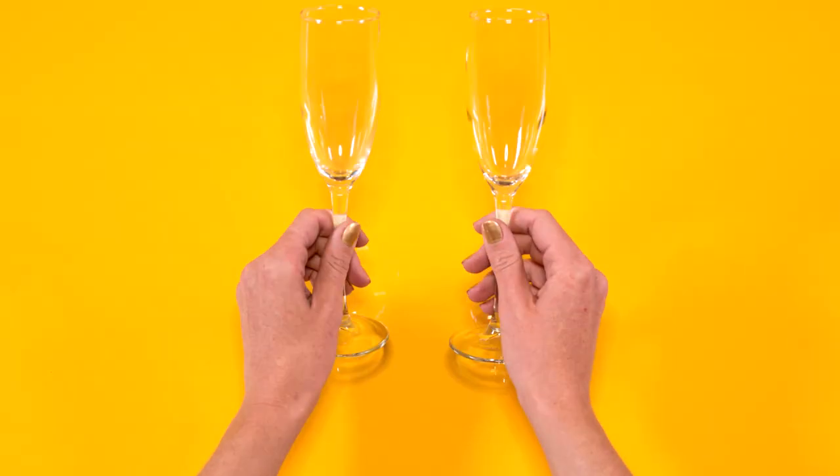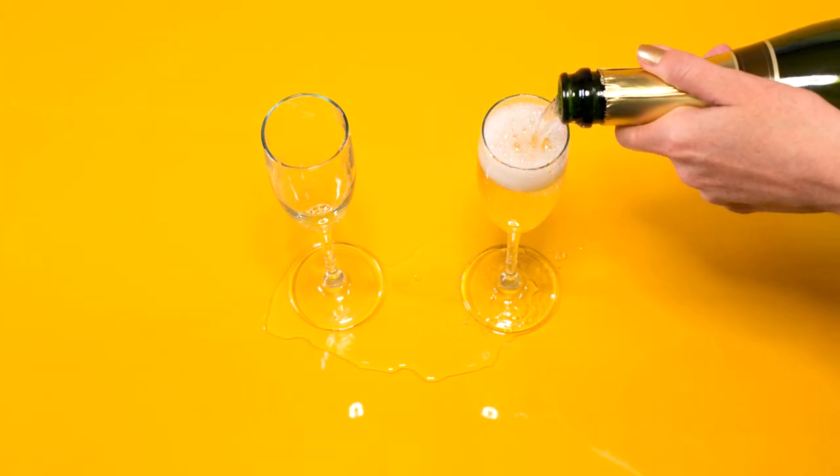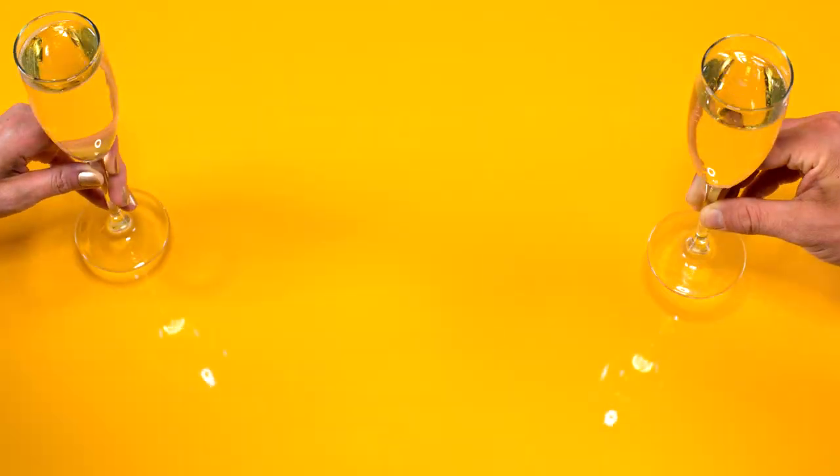Pour the champagne into flutes. Careful not to spill... aww, it's okay. Cheers! Champagne!